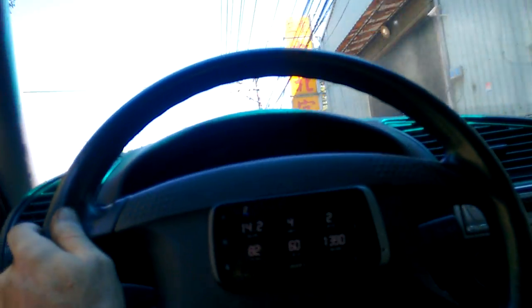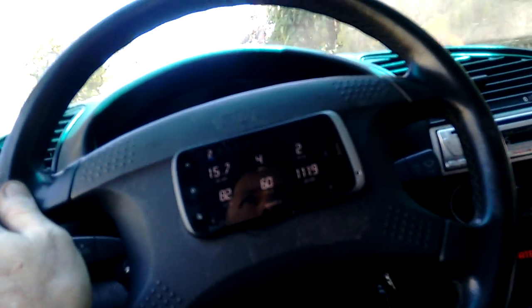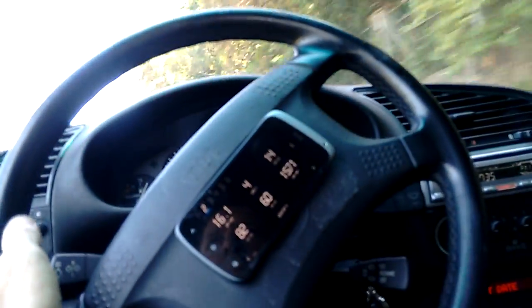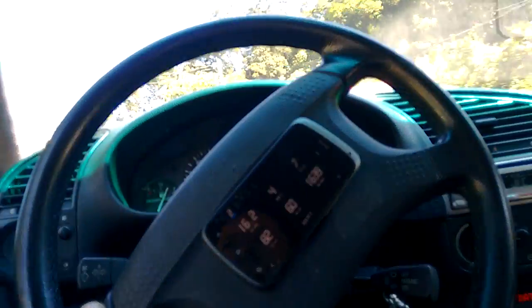Here we are in fourth gear. Now if I slow right down to 1000 revs — again, just to show you that a light flywheel doesn't necessarily sacrifice any of your torque — you can see I can quite comfortably pull away from 1000 revs. I'll go down here and see if we can find a bit of traffic and see what it's like as a stop-start.